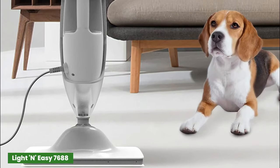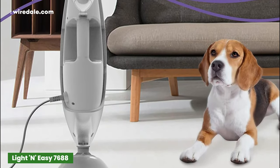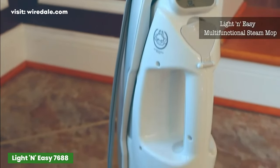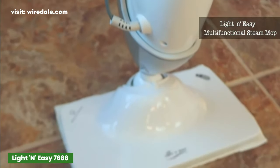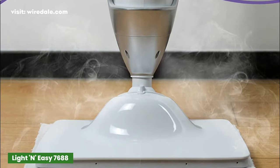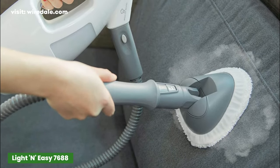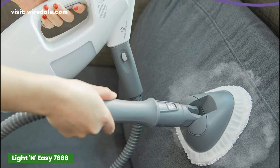What sets this steam mop apart from the rest is its detachable handheld steamer with an array of attachments to make cleaning just about anything a snap. It comes with microfiber mop pads for the floor, grout cleaning brushes for tile, and a jet nozzle for sticky messes that need a little extra scrubbing power.